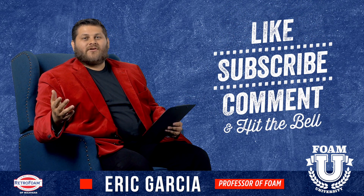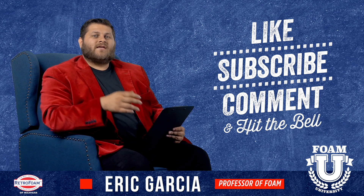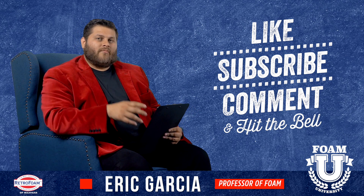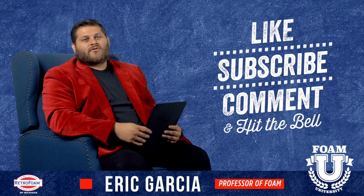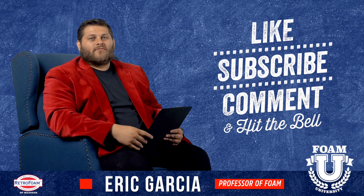Hope this information was helpful. If you have a cantilever and you're concerned you might be having some of these issues, drop us a comment — we'd love to help you out and tell you the best route to go. Don't forget to subscribe to our channel so you see all of our videos, like this video, and don't forget to ring that bell.